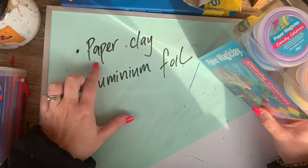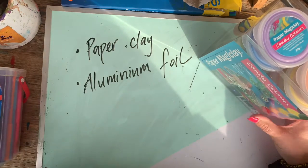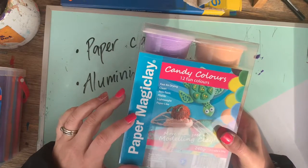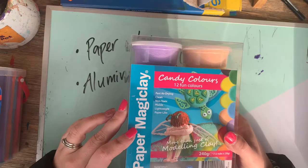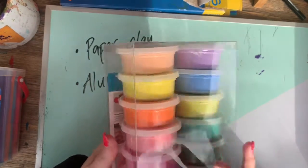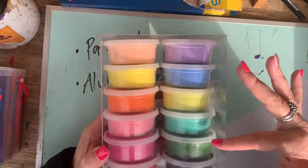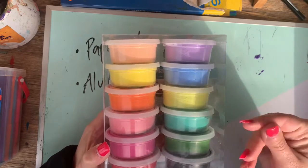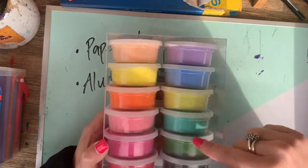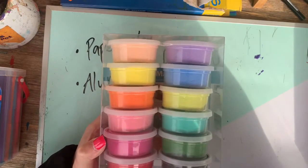The main material today is something called paper clay. Paper clay is becoming more easily accessible — I believe you can get some from Kmart. Today I'll be using a brand called MagiClay which is stocked from Zart Art, and I'll leave a materials link down below. This particular pack is great because you get a huge variety of colours, and you can actually mix the colours of MagiClay together. It's really fantastic and tactile.